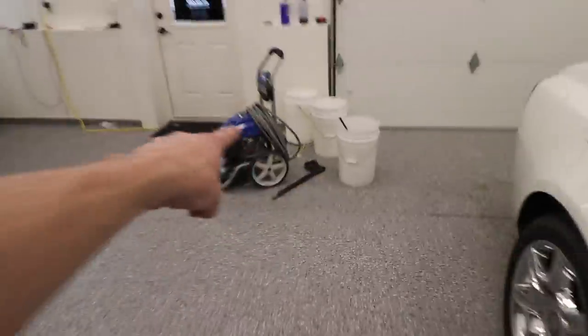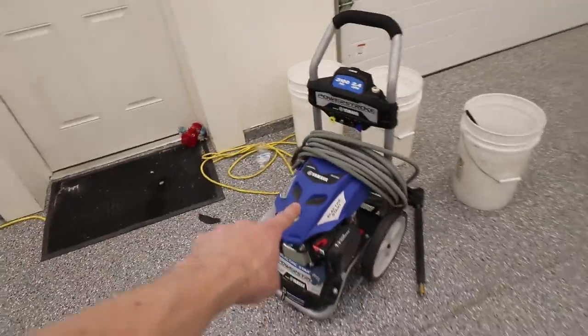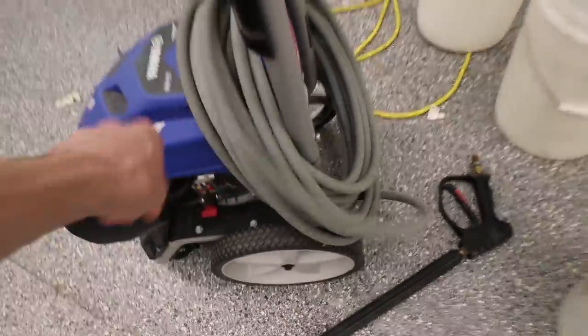The very first thing I do is gather all of our supplies, so I'm going to quickly go through the list of equipment that I use and that you may need. Starting off right here we have my power washer — this one is a Yamaha. I bought it at Costco about a year ago, it works fantastic, and I added a 50-foot hose so I can wrap all the way around every vehicle I detail.